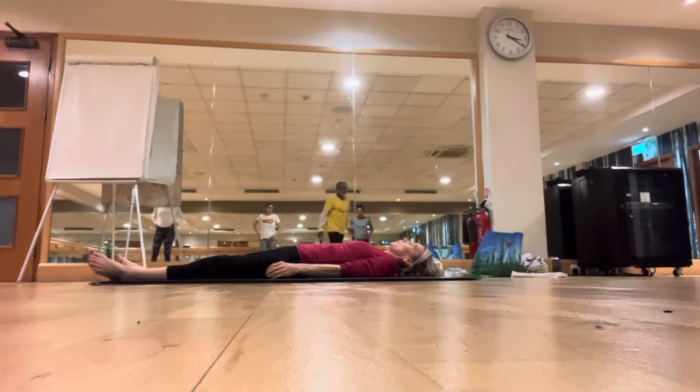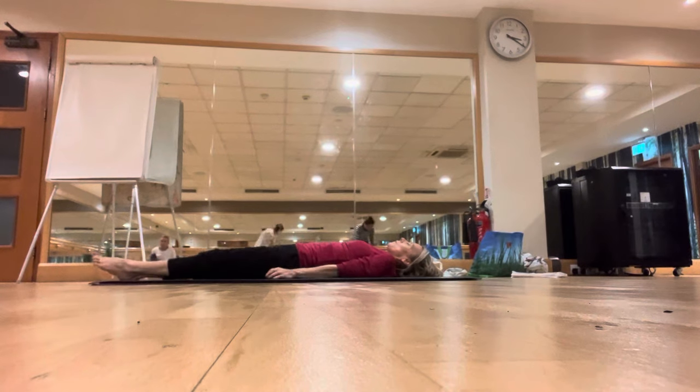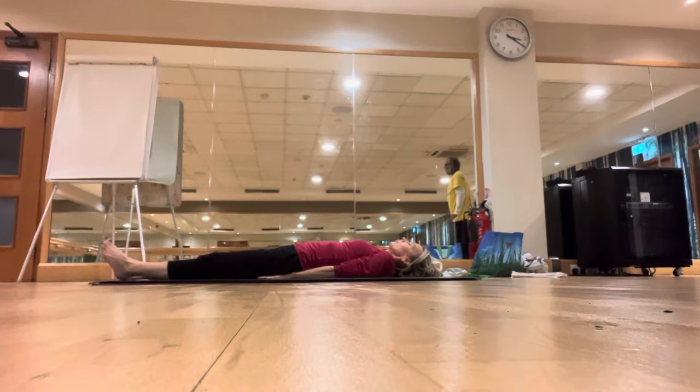Slowly lie down on the back, bring the legs together, arms alongside the body with the palms facing down. Keep the body and mind relaxed, take a few deep breaths — inhale deeply through the nostrils, exhale deeply through the nostrils.